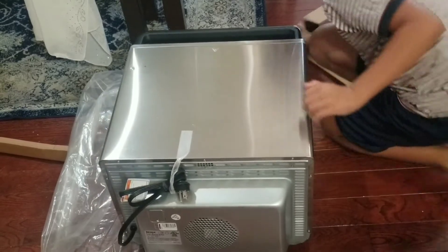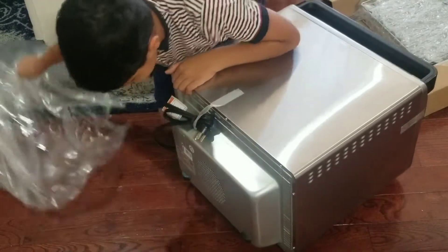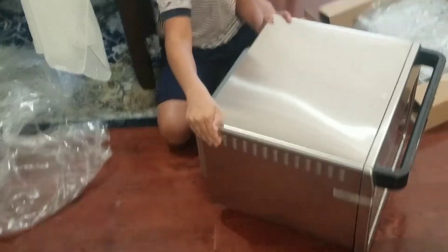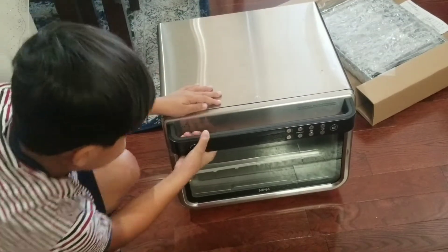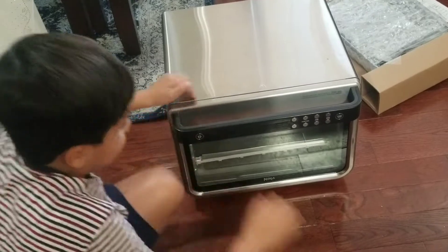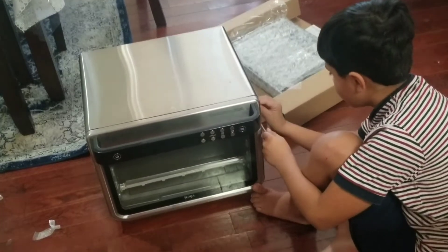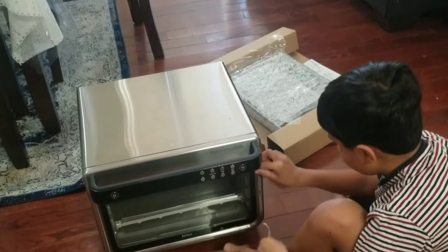This is way lighter than I thought it was going to be. I'm going to take this off and fix it towards you guys so you can see, and I need to take off this tape. Let me show you guys everything.